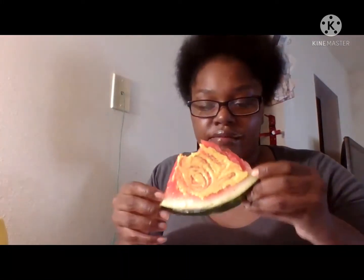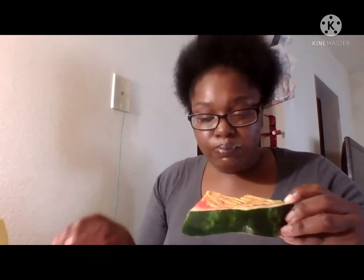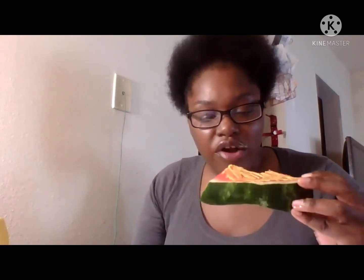Sorry you guys, I'm back. Tell me down below what y'all like to put on y'all watermelons. Do y'all like watermelons? What y'all put on there?